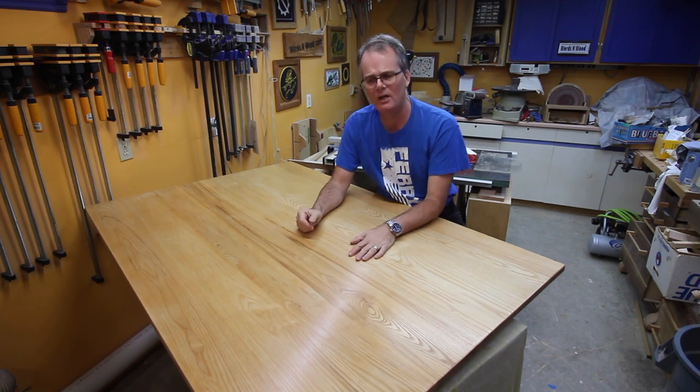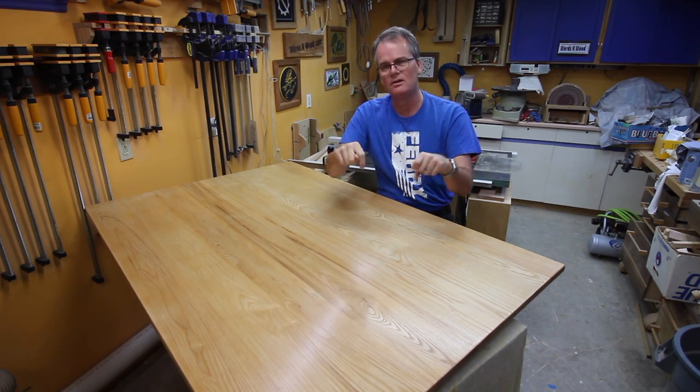I'm going to cut the video here. If you want to see how I built the table, I'll put a link up there or down in the video description. As always, thanks for stopping by and spending some time in my shop — hope you found something interesting or enjoyable, and we'll see you on the next one.